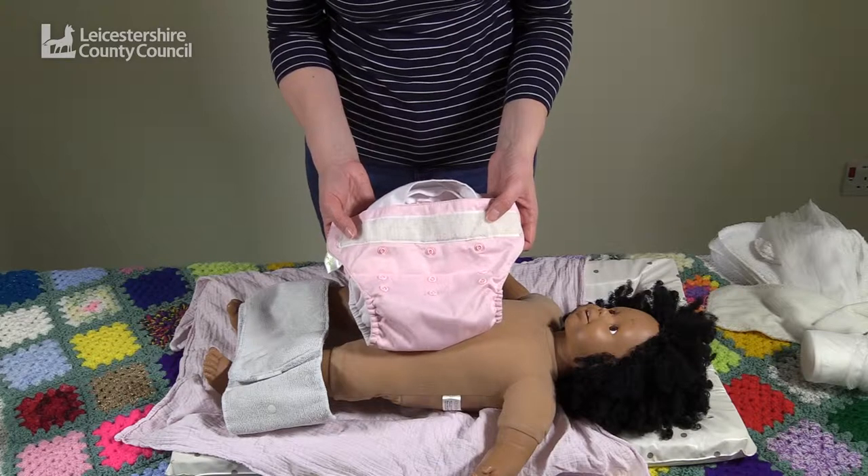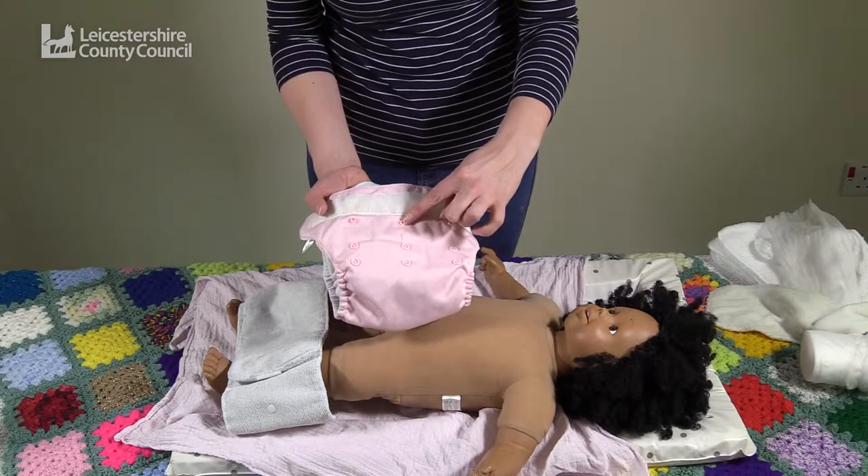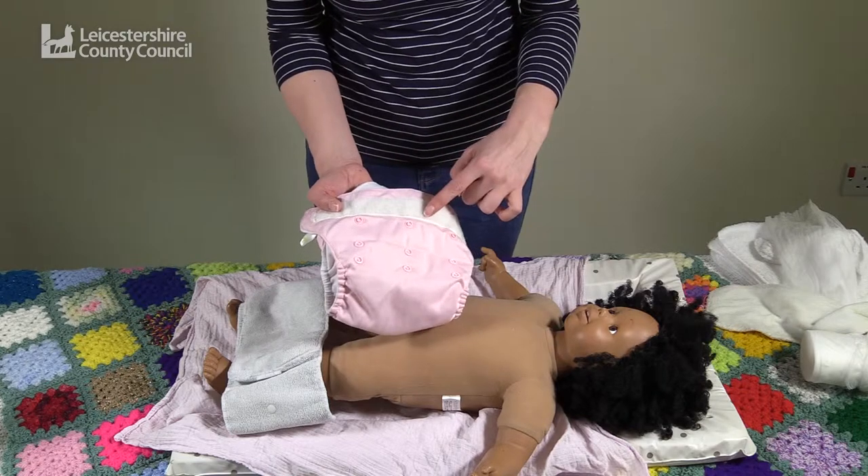This is a Bumgenius pocket nappy. It has adjustable poppers to adjust the length of the nappy and a velcro waist fastening.